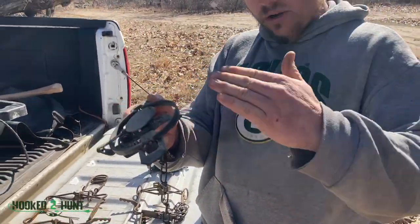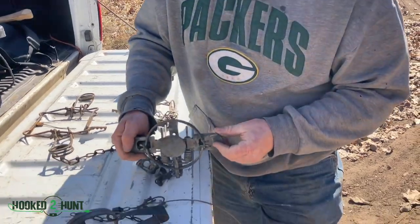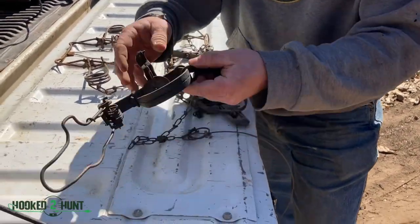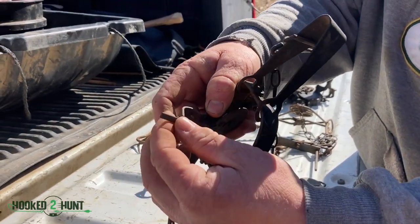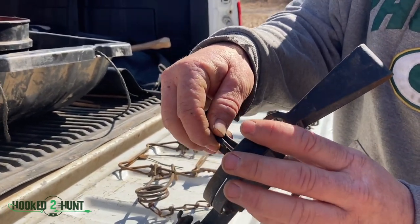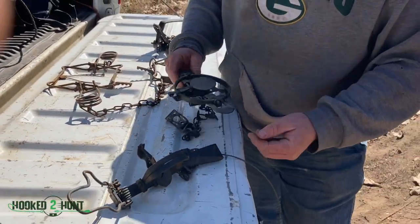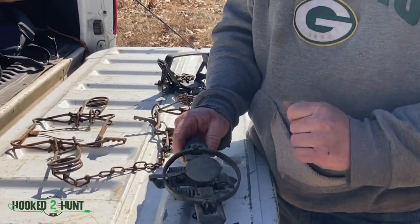You want your trap pan to be level with your jaws. I tune all mine — and what tuning is, is just a little bit of filing. You may file the end of the pan off so it snaps or fires faster. You're going to want to file the end of your dog so there's no burr that may hang it up or allow it to fire quicker. On these coil springs, there's a screw in here that you can use to adjust the tension of your pan — so it'll take more foot pounds to fire.